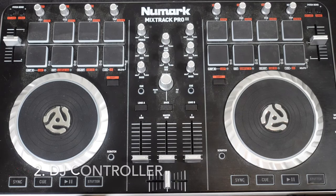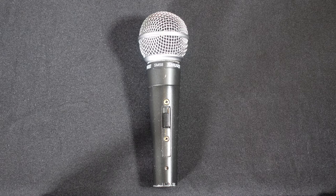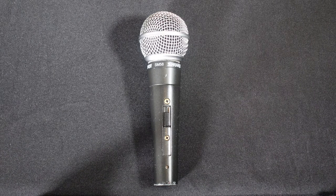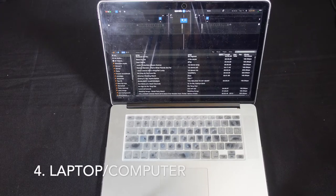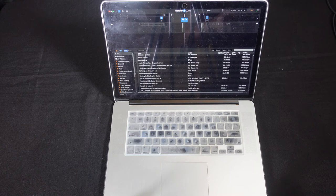You also need your DJ controller. There are a lot of other controllers on the market. I'm using a Numark MixTrack Pro 2 for demo purposes. You'll also need a microphone. This is an SM58 Shure microphone, quite possibly the most popular, most reliable microphone on the planet, but you can use any microphone wired or wireless. You also need a computer.